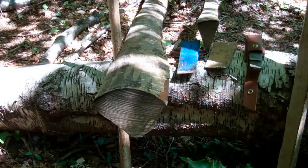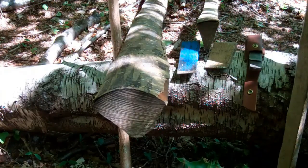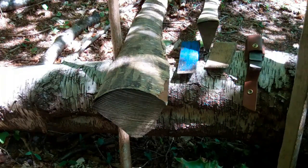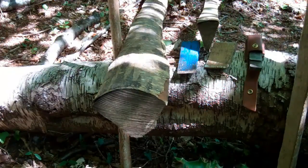Throughout this series of films we're going to look at broadly two approaches. We're going to look at the primitive or purest approach using really basic primitive tools, and then if you've got a bit of cash to splash we'll look at slightly more modern tools or approaches.